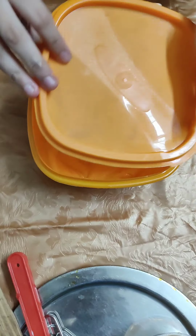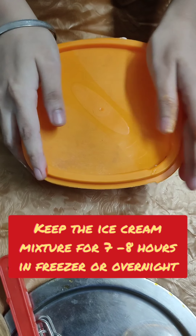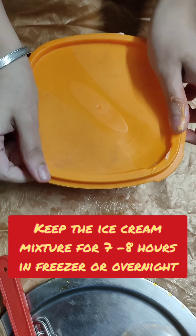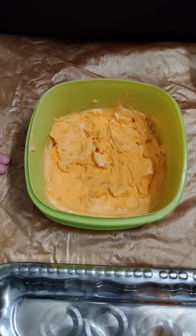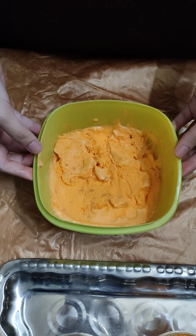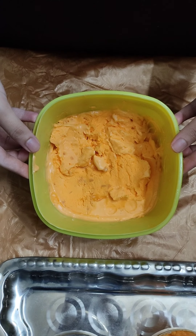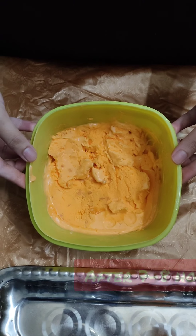Now I will put it in the freezer for 7 to 8 hours, or you can leave it in the freezer overnight.